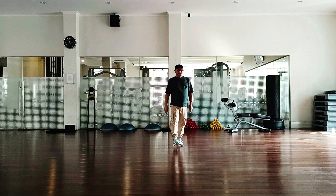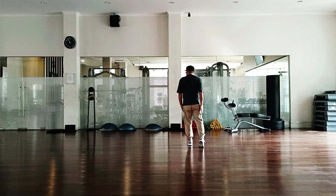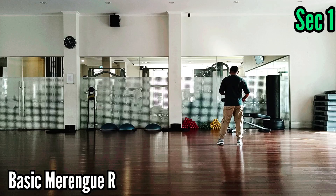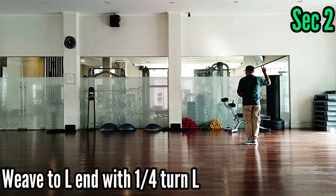Section 1. Start with your right foot. 1, 2, 3, 4, 5, 6, 7, 8. Section 2: 1,